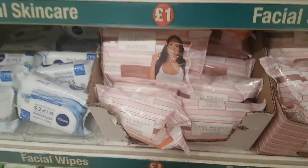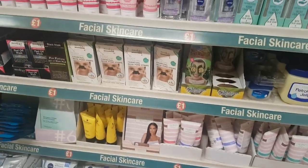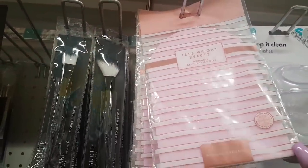She also has some cleansing wipes, and I've spotted one more thing — she has a tan mitt. There it is, her reusable self-tanning mitt.